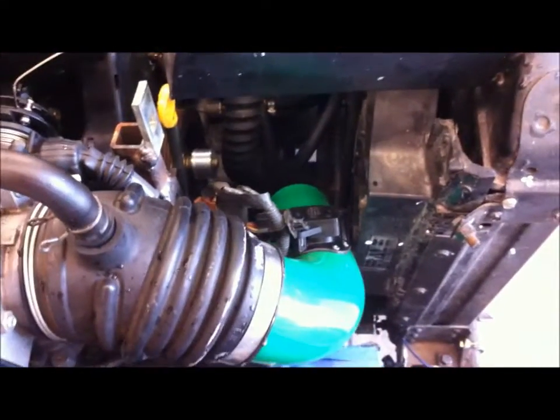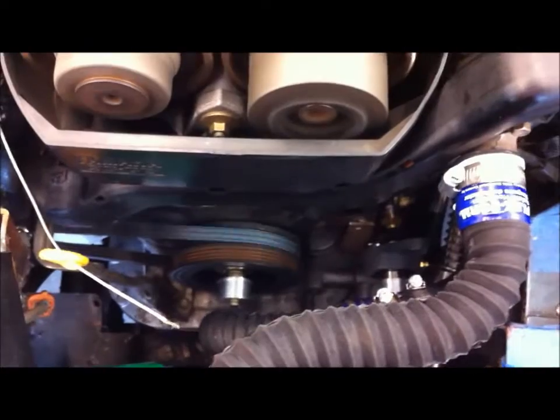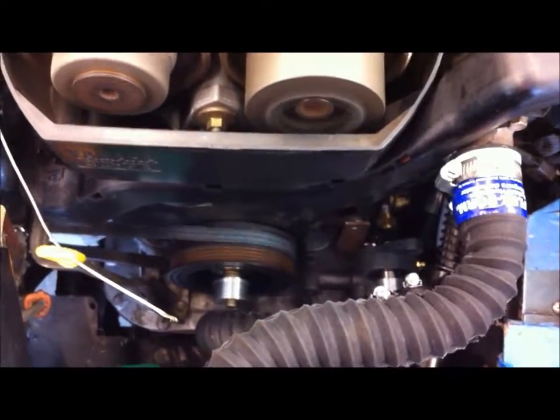This is the air intake — it's been modified. I don't have an air cleaner on it. That aluminum pulley down there is going to be a tach drive. I'm going to drive my tach directly off the balancer for the belt that goes over to a bearing.